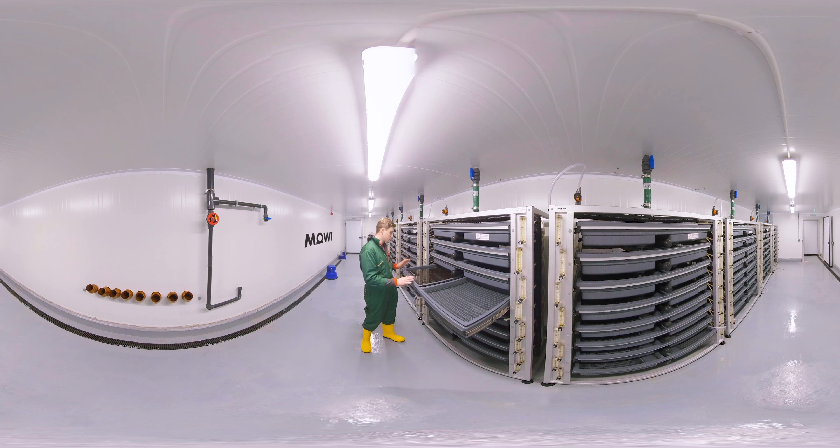This is one of our four hatcheries, and we will rear up to two million per hatchery. They basically come in as eggs, they hatch, they drop through a perforated screen, and we keep them here until their yolk sac has been fully absorbed, where we will then move them through into the first feeding tanks next door.